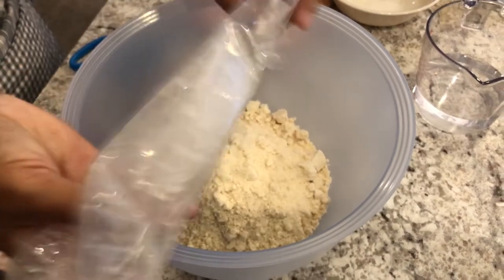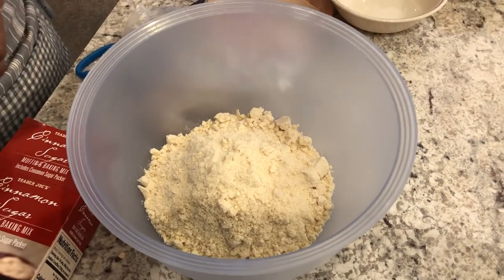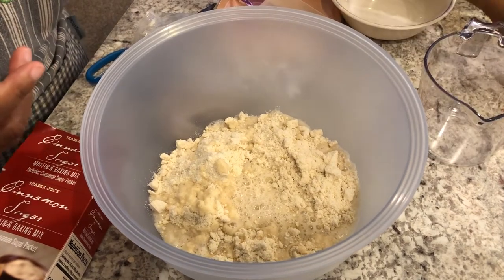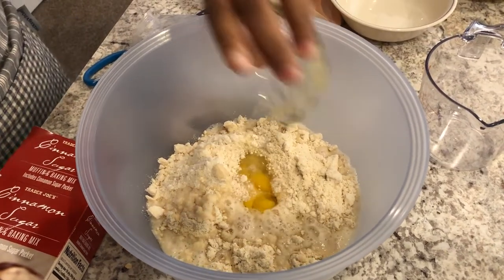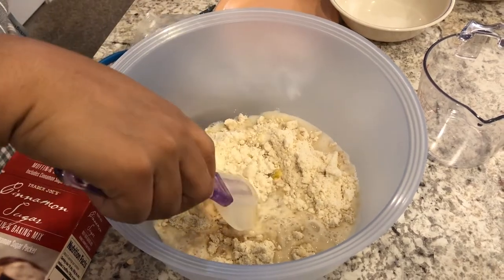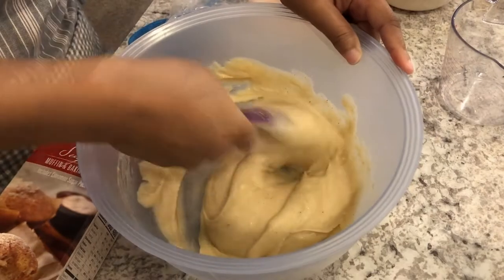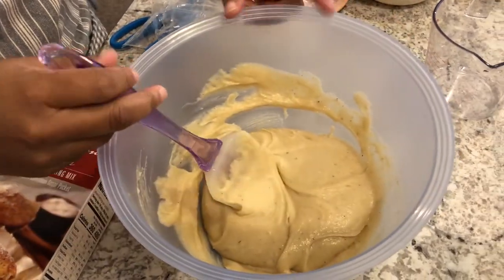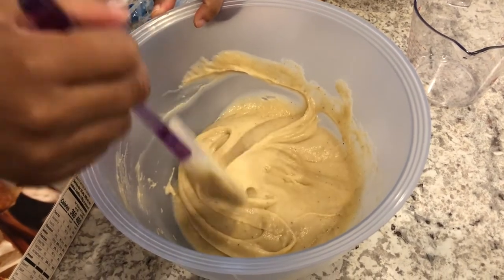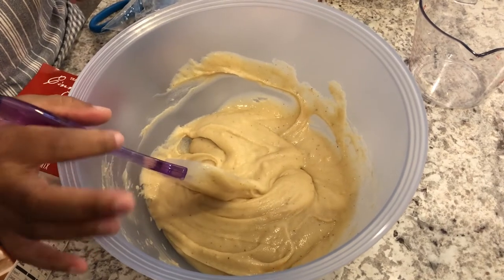Next I'm going to add in three-fourths of a cup of water and my egg. You can mix this by hand or with a mixer — I'm just going to mix it by hand. I'm finished mixing it up; I tried my best to mash out the larger lumps. There are a few tiny lumps in there but that's okay, they'll bake out. Now I'm just going to fill up my muffin tins.